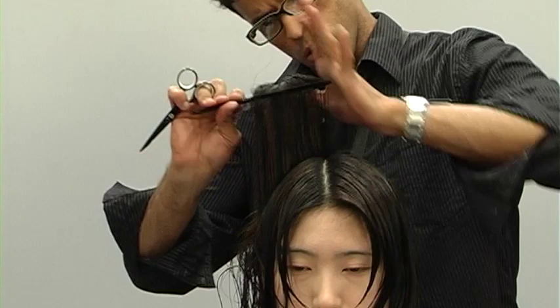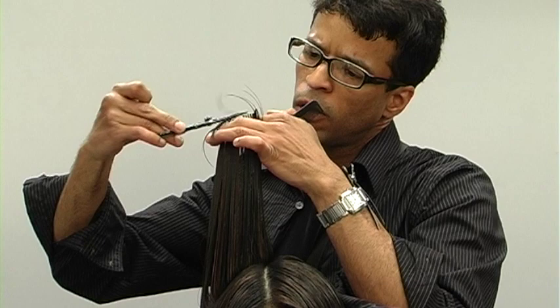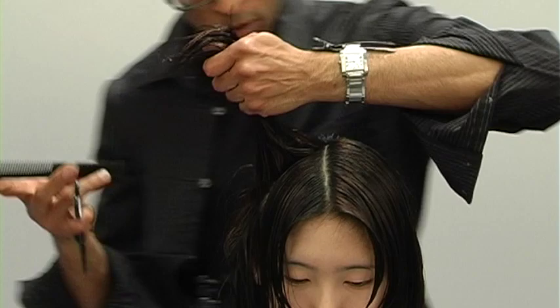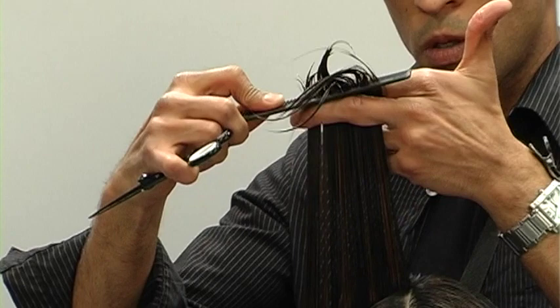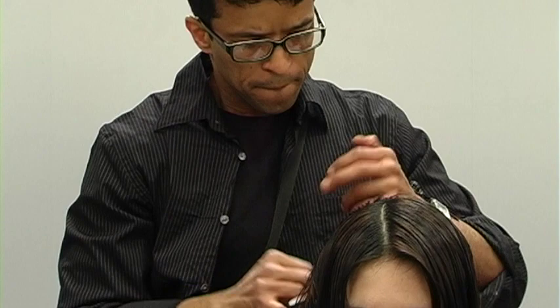Always work in clean, super clean, manageable sections — when your sections are totally clean, you don't need too many clips. Too many clips slow you down and visually mess up your work plan. Next section: comb hair straight out, connecting the sides and the back, making sure the hair is combed super clean. I'm continuing to cut in a graduated shape through the top.